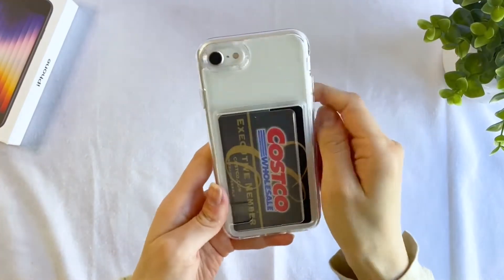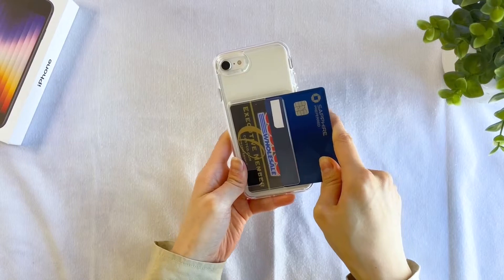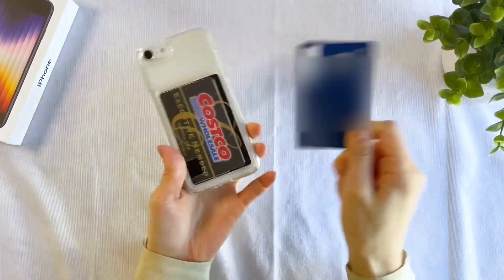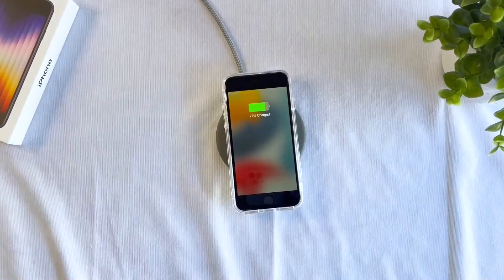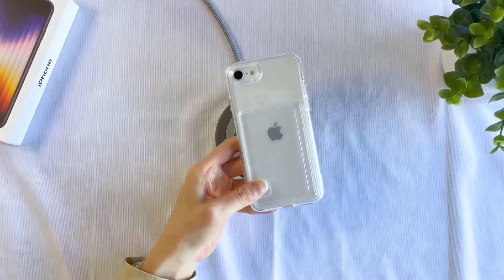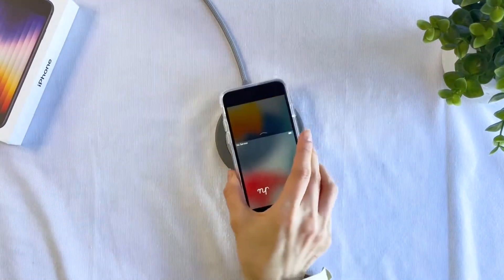In order to preserve the overall slimness of the case and phone, this card holder only has space for one card at a time. You can't really force in a second card, not unless you want to break either the card or the card holder. Even with a card inserted, you can wirelessly charge your device — just make sure the card itself won't interfere with it. Here it is with a credit card. It works!